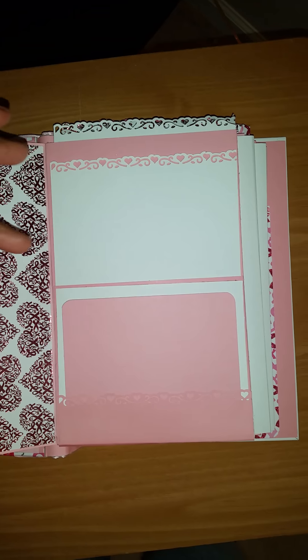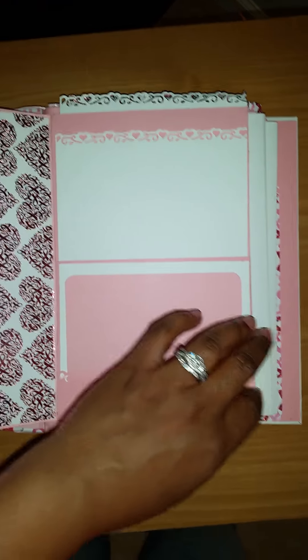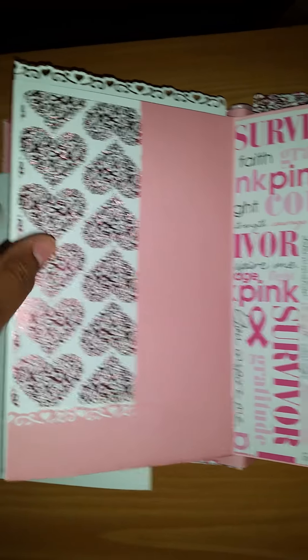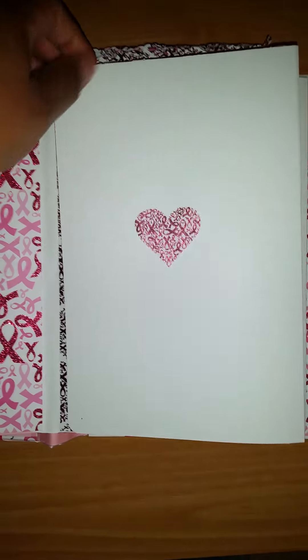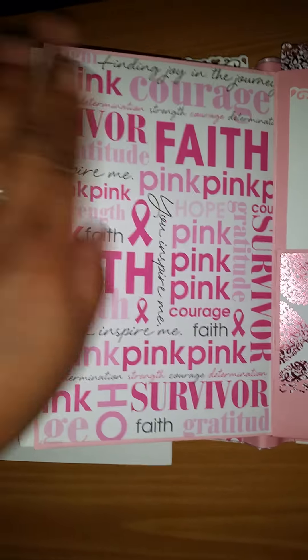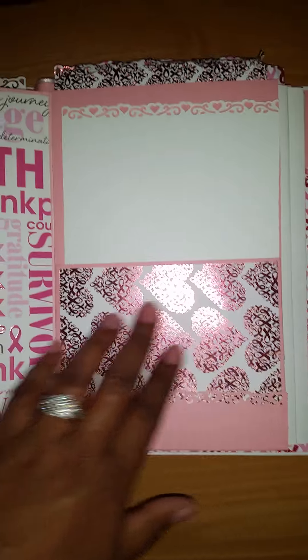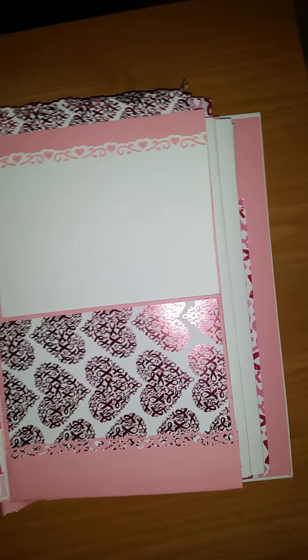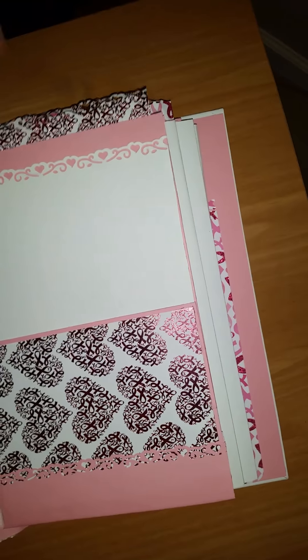I'm not sure where I got the border punch — well, I know I got it from Michaels, but I'm not sure who it was made by. Another page here, and this has a pocket and a tag there. You can just put a picture there. Photo there, another card. She can also write right inside of here. Photo there, photo there. I didn't put a tag here — I just put a mat there so she can put a photo on here. She can put a photo on this tag, and I have another tag here. She can put a photo on that one.